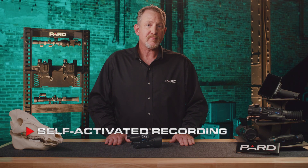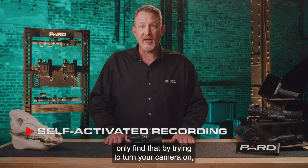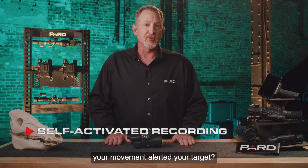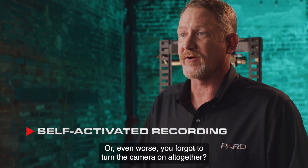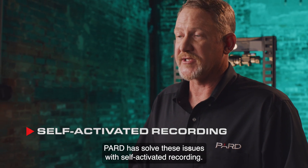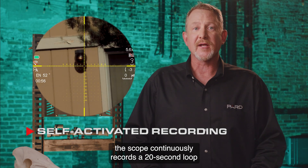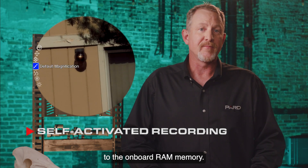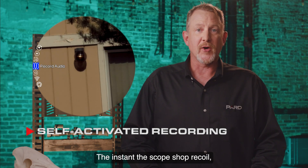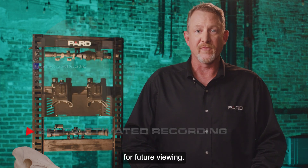Self-activated recording solves the problem of missing a shot on video. With this feature enabled, the scope continuously records a 20-second loop to onboard RAM memory. The instant the scope detects shot recoil, that 20-second loop is dumped onto the removable SD card for future viewing — so you never have to worry about forgetting to turn on the camera or alerting your target by moving to activate it.